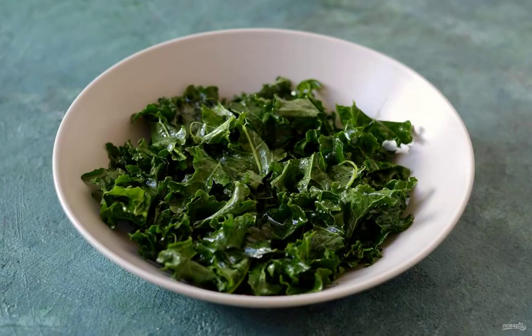Wash and dry the kale. Tear the leaves from the stem and tear them into small pieces. Sprinkle with vegetable oil and knead a little with your hands until soft.